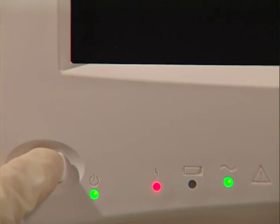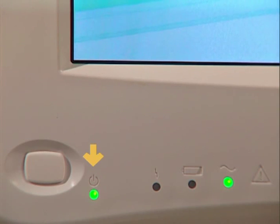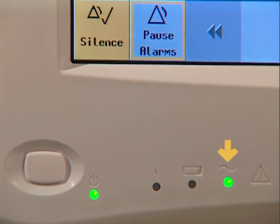Press the power button and the monitor powers up. This LED indicates the power is on, and this one indicates it is connected to AC power. If the monitor were operating on battery power, this LED would be lit. But more about battery power later. This is an error LED — if it's lit, then there's a problem with the monitor.